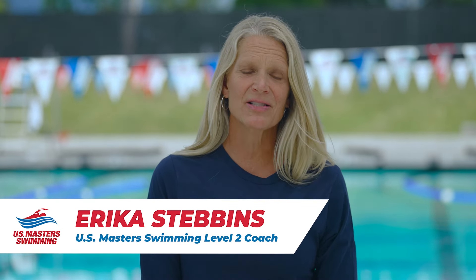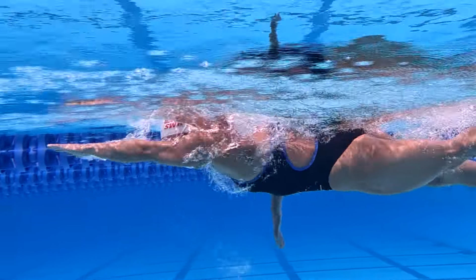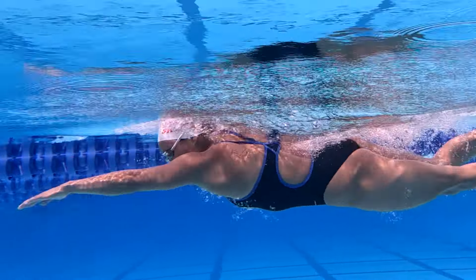There are two main goals with this inhalation and exhalation strategy. The first is to ensure that your breath can happen as quickly as possible. If your exhalation and inhalation both need to happen while your head is out of the water, it would prolong your breath. The duration of your breath is further reduced by the forceful final exhalation, creating a vacuum that air flows into.